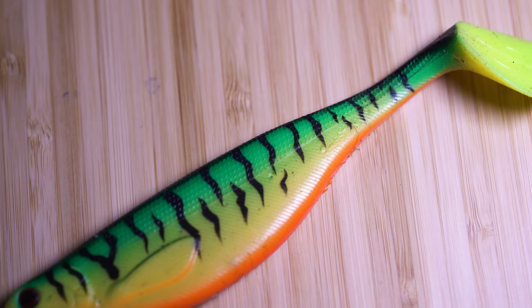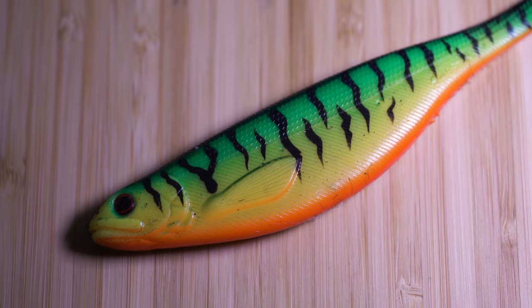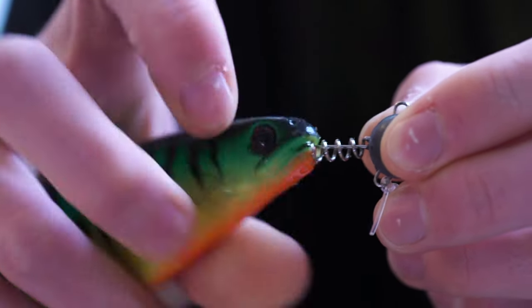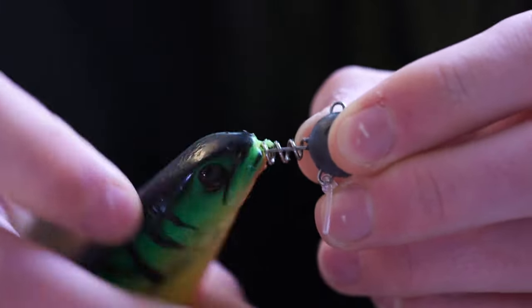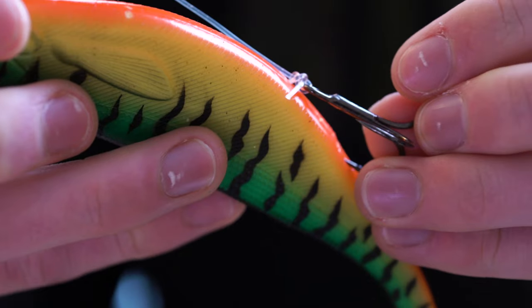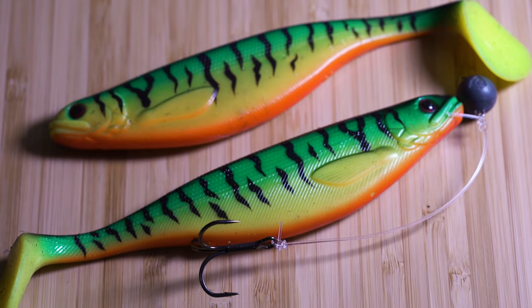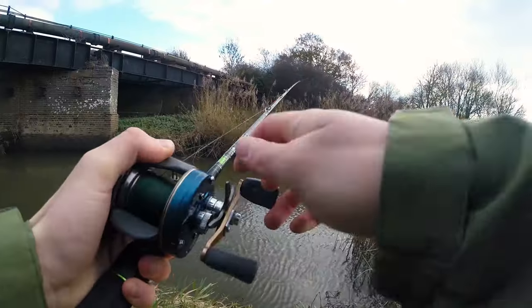I did one or two lure sessions down the river. In particular I was using a six inch paddle tail soft plastic rigged up with a 10 gram jig head, screwing that into the nose of the bait and then having a single treble hanging down underneath. The 10 gram weight was enough to get the bait to the bottom in the flowing water, because in a river you've got to think about the flow and make sure that bait gets down to where the pike are likely to be sat.